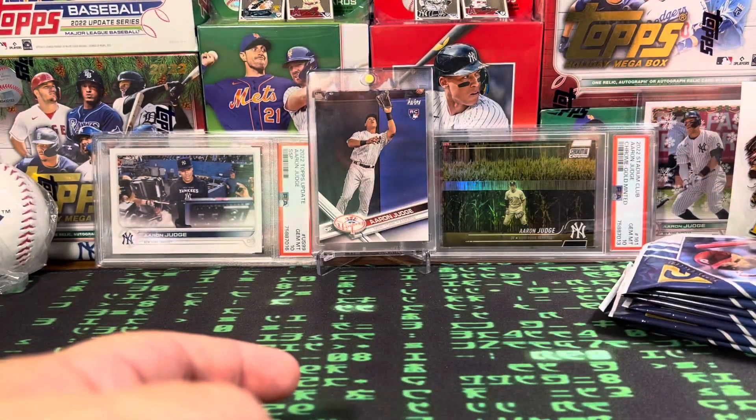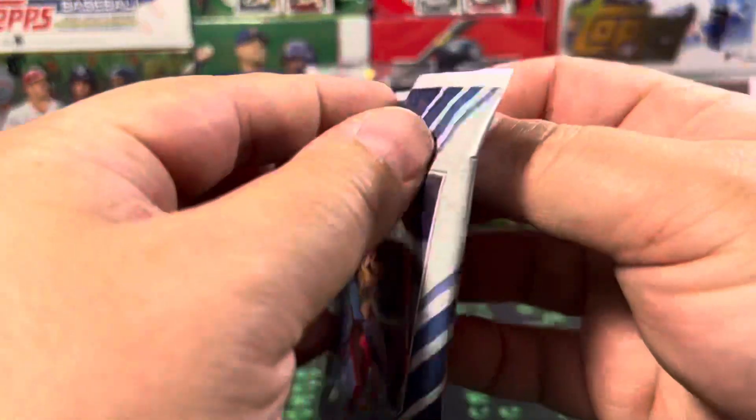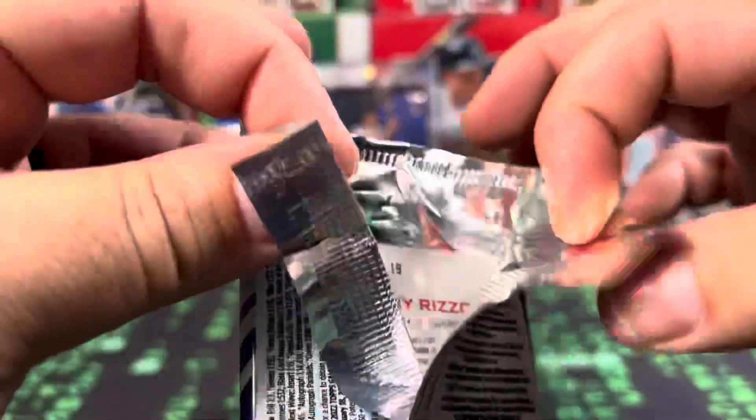Let's see what we can find. Wish us luck. Let's rip right into it — four cards per pack. Maybe we can hit an autograph. That would be sweet.